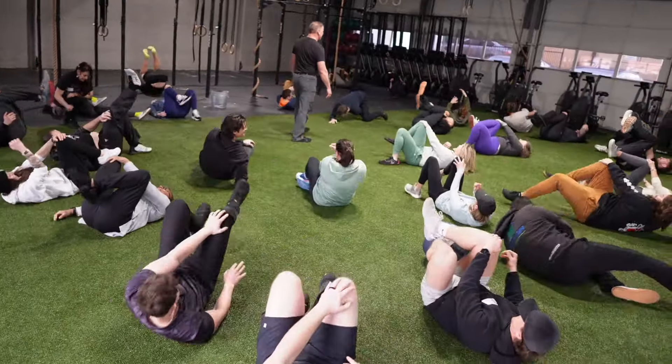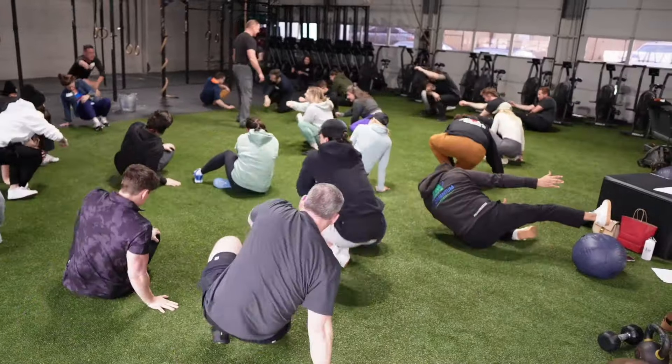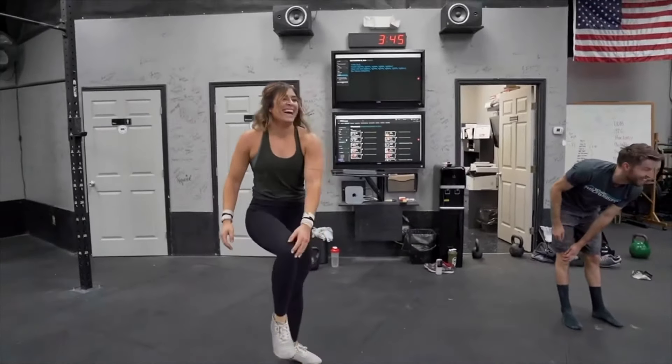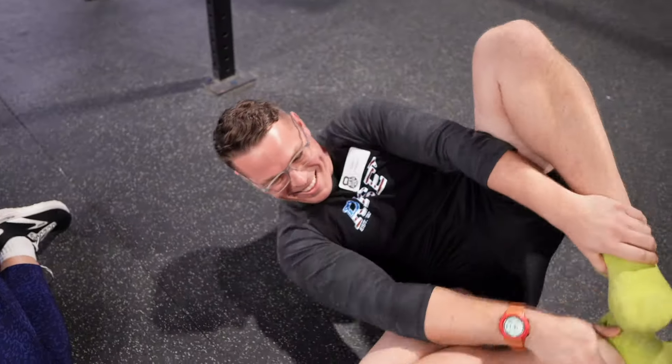In today's video, I'm going to show you a fun, simple movement game that will improve your mobility, stability, balance, coordination, and cardio. It's called the Get Back Up.